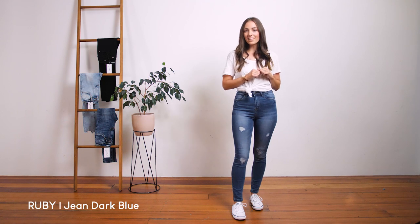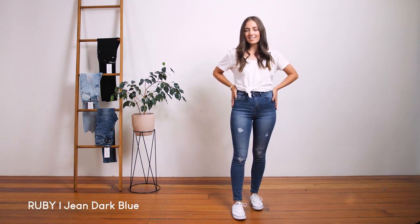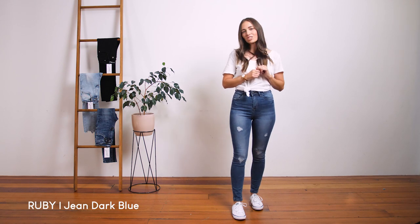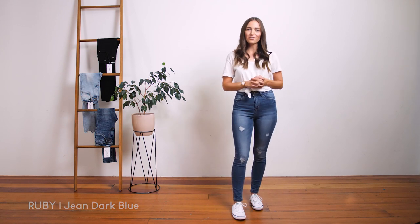I am a small size 8 and I've gone for the size 6 here because I do like my jeans a little bit slimmer fitting. They are the perfect jean to wear casual like this, or you could dress them up for another look.